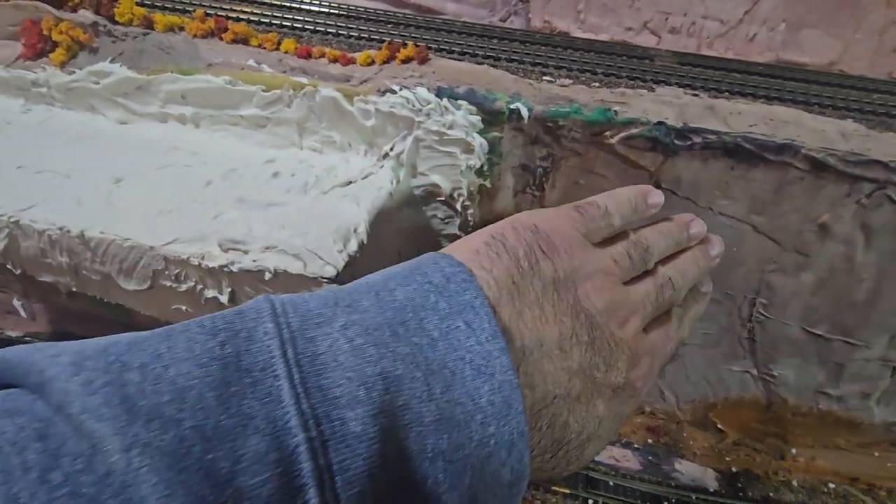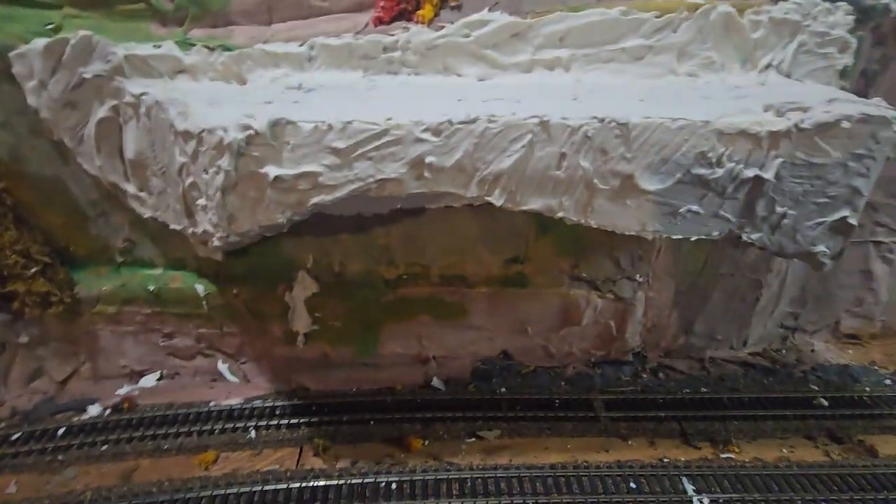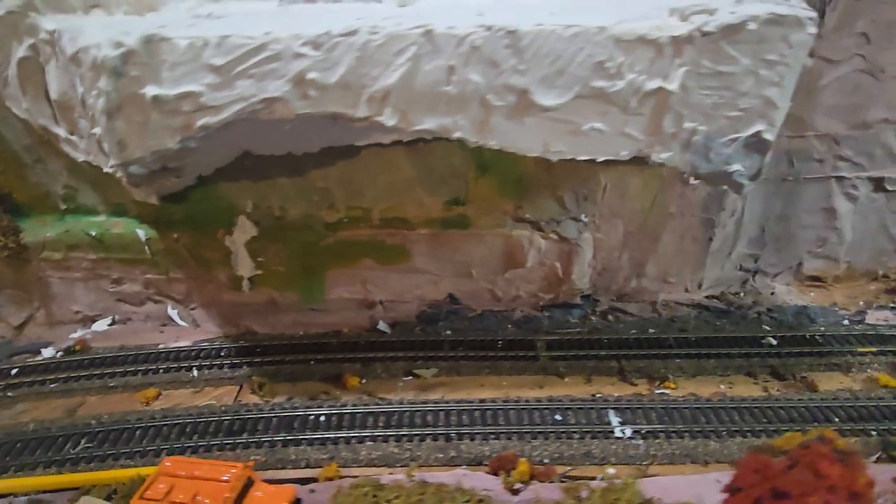Maybe I'll add a piece eventually going this way so it looks more natural. And it's kind of odd, that big overhang, but that's okay.